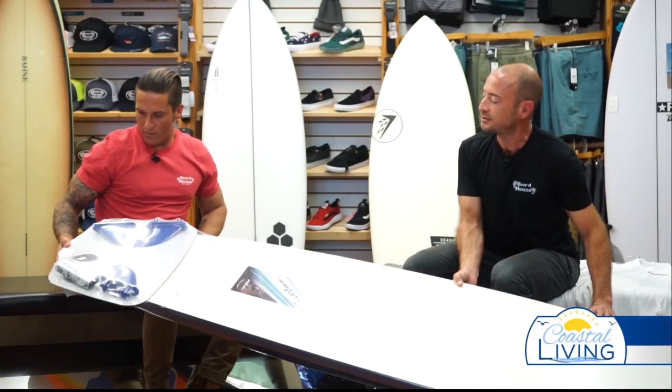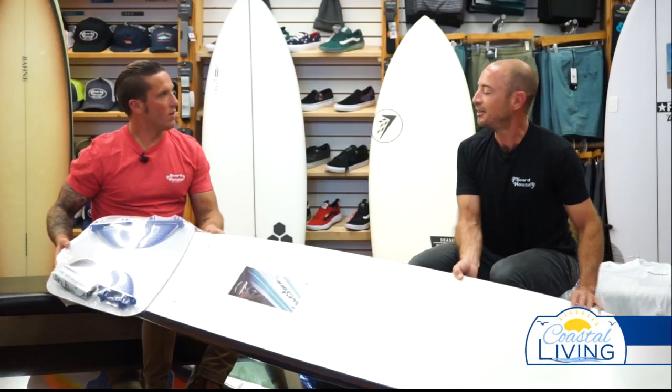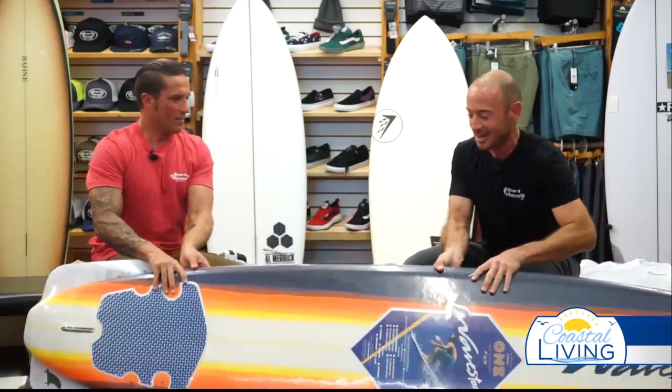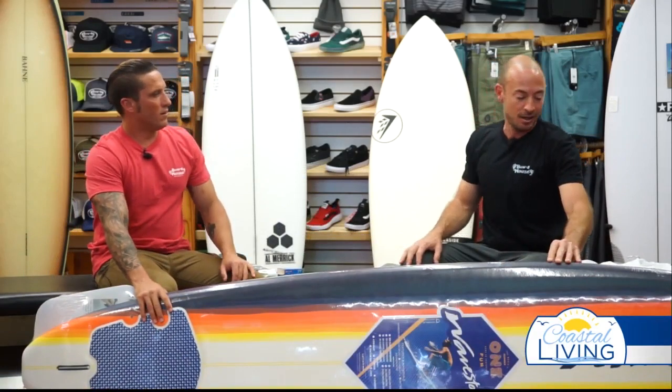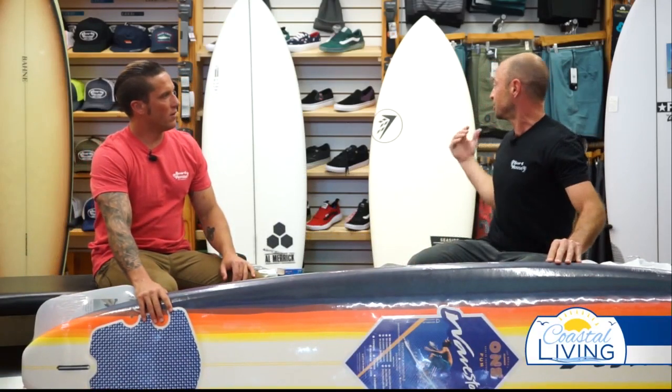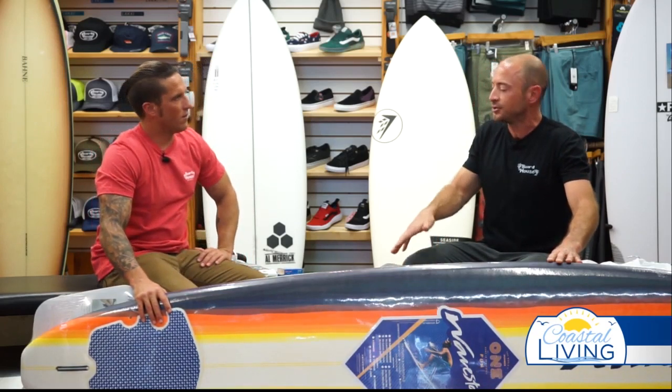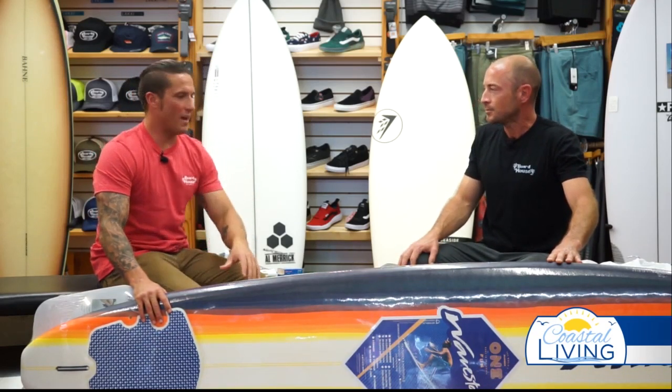It also has a little directional kit for those who maybe need a little nudge in the right direction. Besides that, it's pretty self-explanatory. And of course we've got all the other boards as well — performance boards, long boards, whatever you might need. But this is a good starting kit and it doesn't really break the bank.